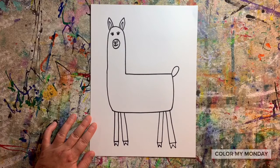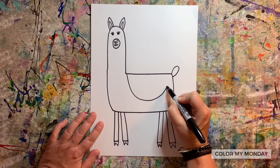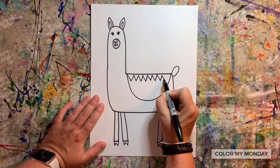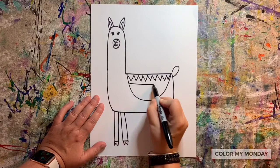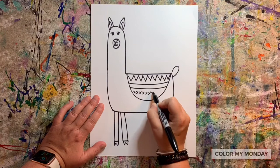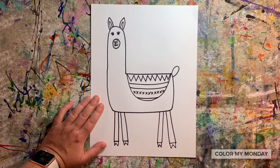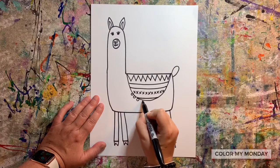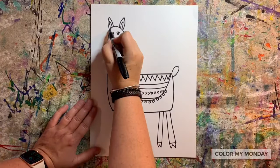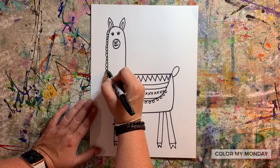Draw either a curved line or a square shape for the blanket on the llama's back. Add designs on that blanket. Now add wool by drawing a bumpy line all the way around the llama's body.